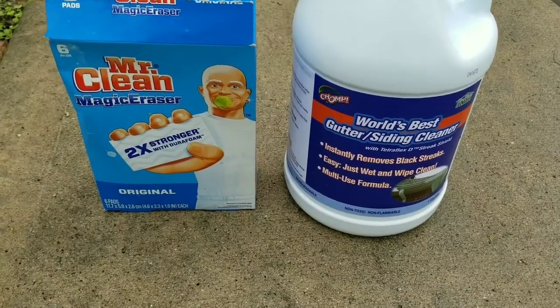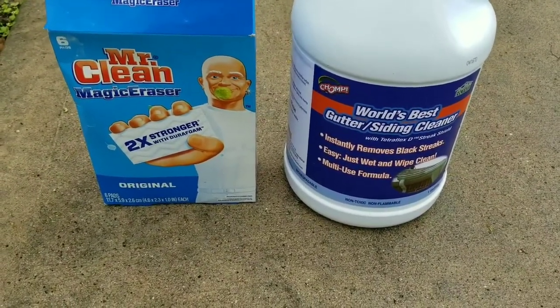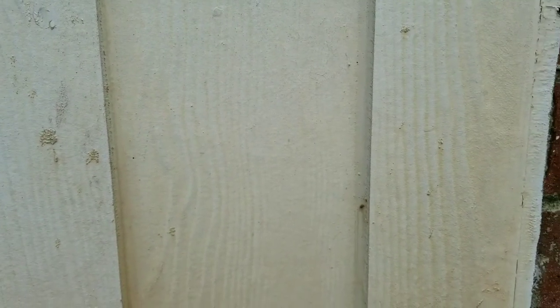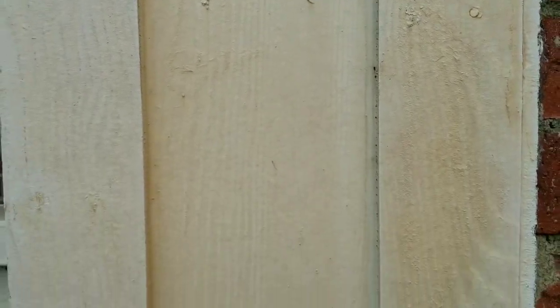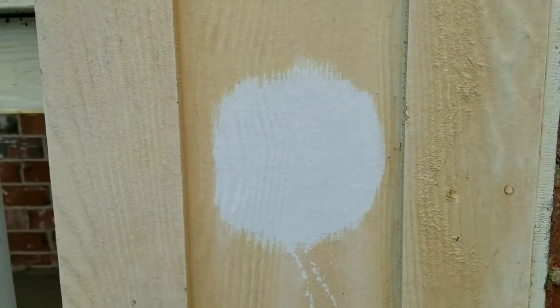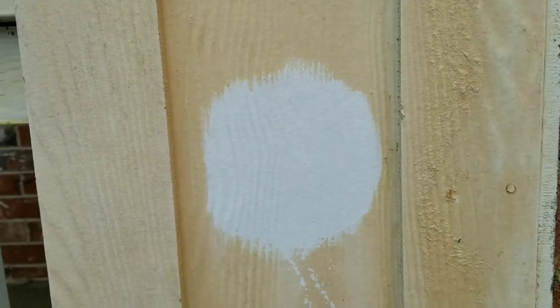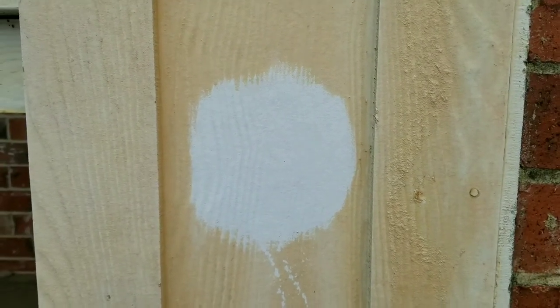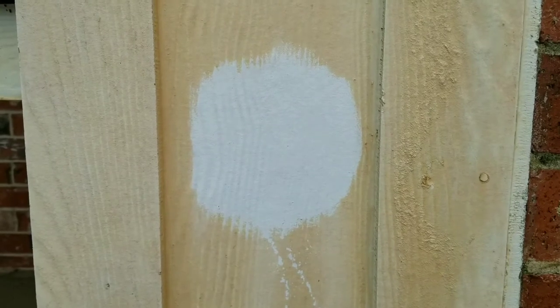One other thing I wanted to share is how this works on siding. We had some hard water stains and some yellowing discoloration of the white paint on our home, and we've been looking for an easy solution. So this is a test spot, and I'd like to show how clean it came using just this product and the Mr. Clean scrub pad. The paint looks like new on this test spot.